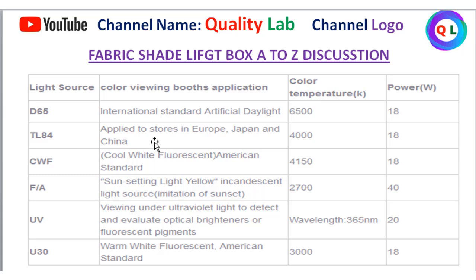TL-84 is used in China, Europe, Japan, and China. CWF stands for Color White Fluorescent, and it is the American Standard. This is the American Standard and it is commercially approved.